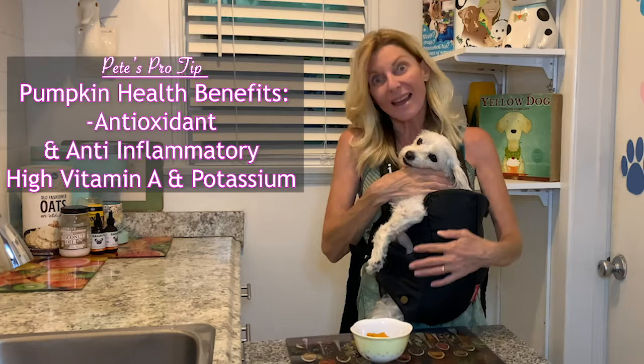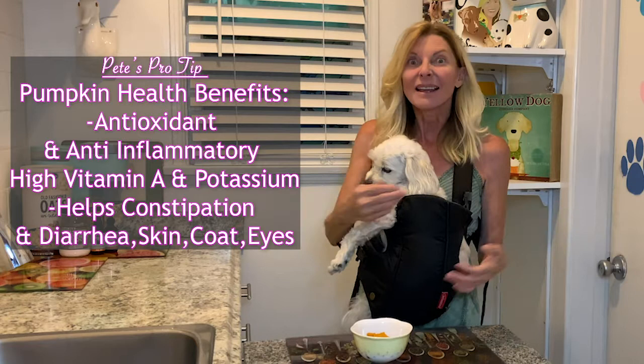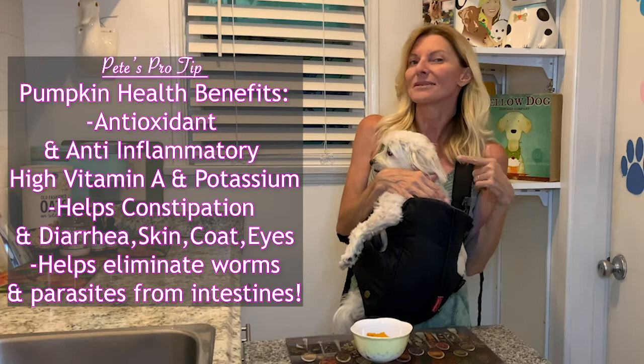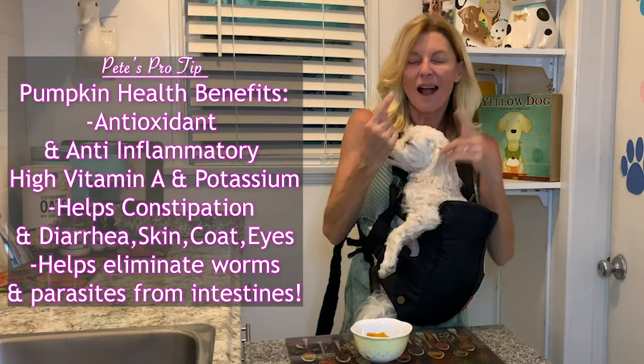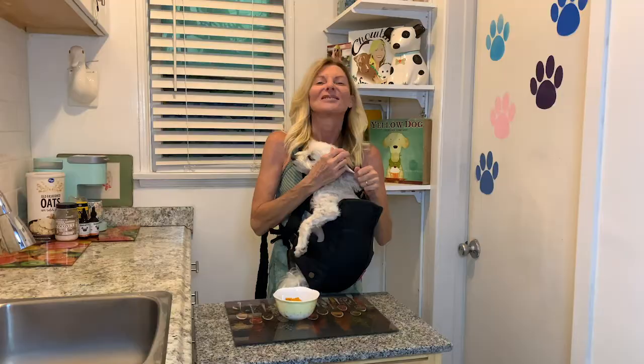Pumpkin is also really good for everything internal. It helps constipation and it also helps diarrhea. It also helps get rid of worms and intestinal parasites. There are just so many cool things in pumpkin that help so many different organs — it helps the doggy's skin, coat, and eyes. Just like it helps us, it helps their little eyes.